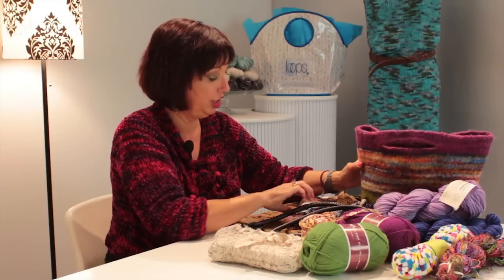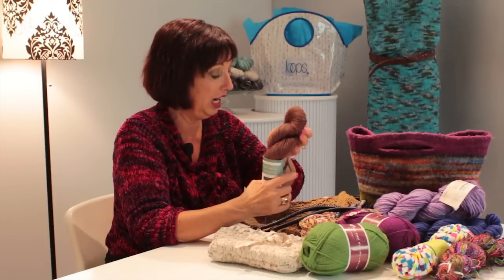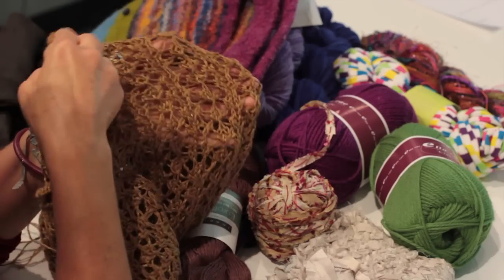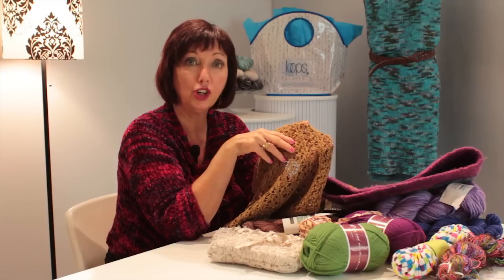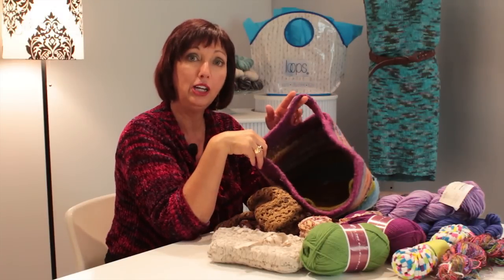I also like using this linen, and you get a market-type bag. It's very sturdy. A bag like this I will line so that things don't fall out of it. When you do a felted bag, you don't need to line it. But if you use a yarn such as a linen, you need to line it.